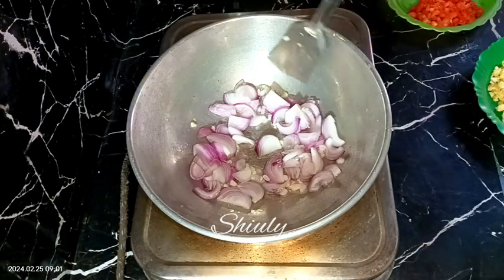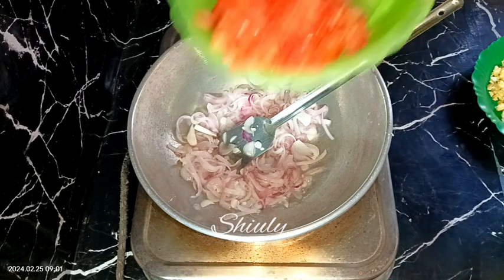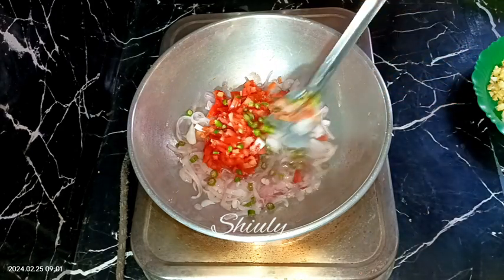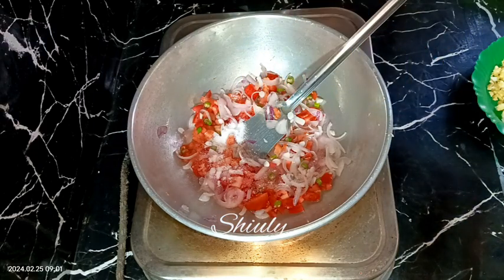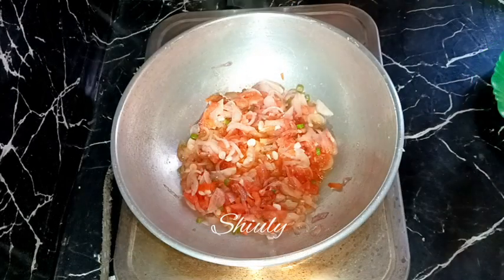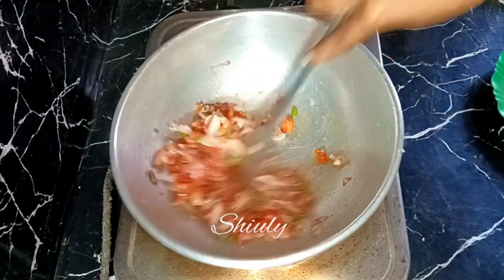We don't need to fry the onions too much — after they are transparent in color, we add the tomatoes and the green chilies. Mixing a little, and after that we add some salt according to taste — I'm adding one teaspoon of salt. After the tomatoes are soft, we add half a teaspoon of black pepper powder and mix.